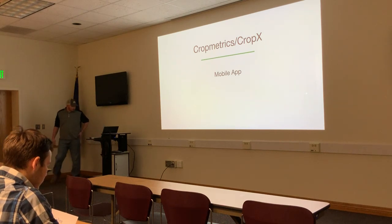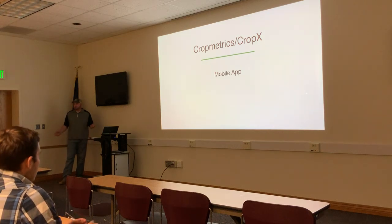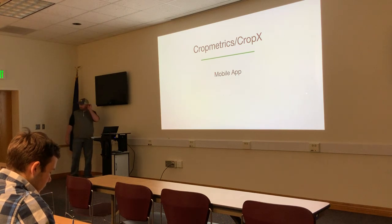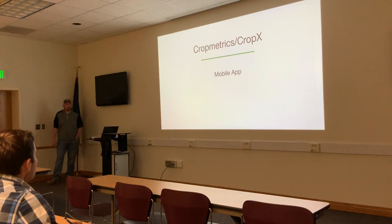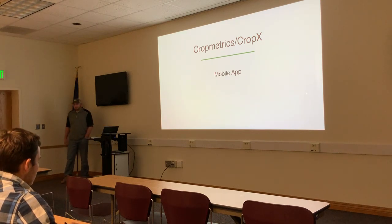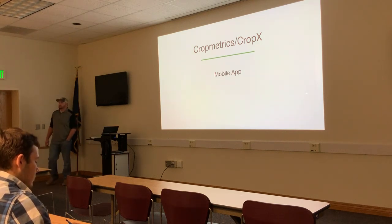Jeff Preston introduces himself as representing CropMetrics and CropX. He confirms the session is informal and questions are welcome anytime. In the last couple of months, CropMetrics has been acquired by an Israeli company named CropX, which brings a strong data science team that CropMetrics was lacking, along with new hardware.